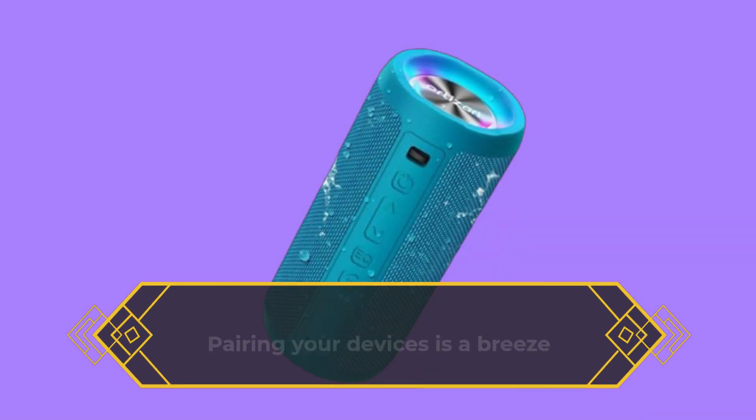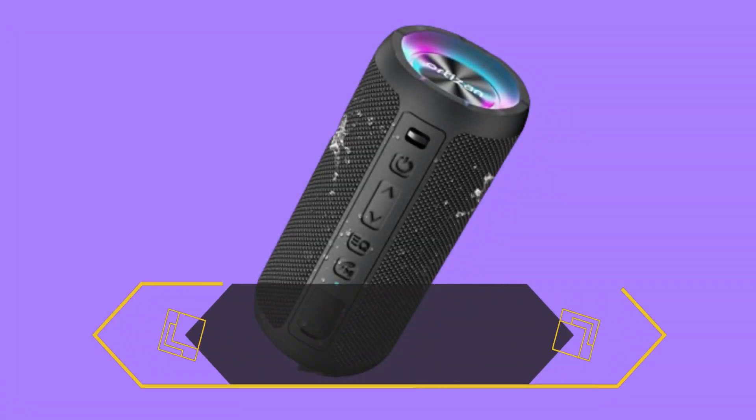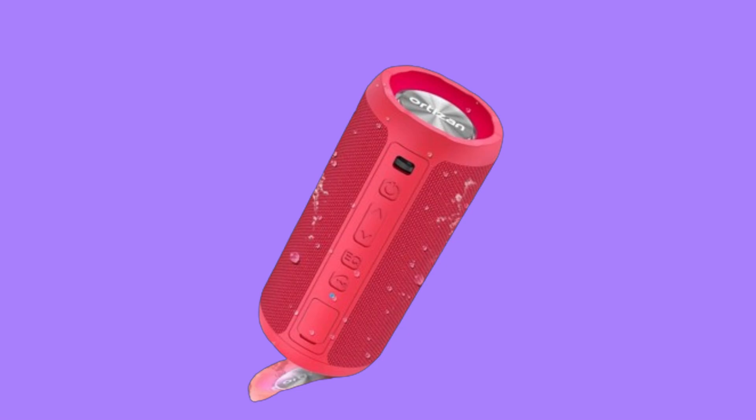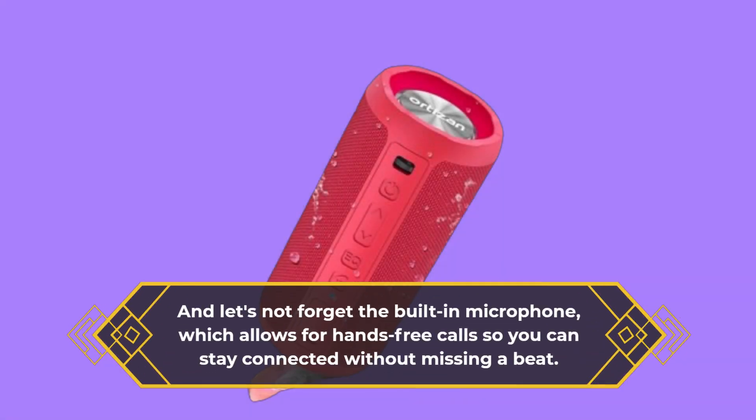Pairing your devices is a breeze thanks to Bluetooth 5.0 technology, and with true wireless stereo pairing, you can connect two Autosan speakers for an even more immersive listening experience. And let's not forget the built-in microphone, which allows for hands-free calls so you can stay connected without missing a beat.